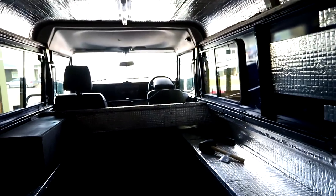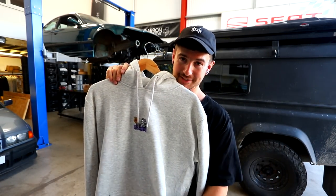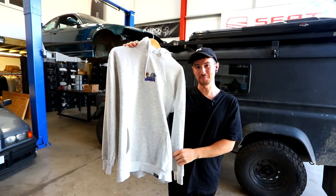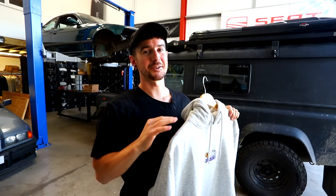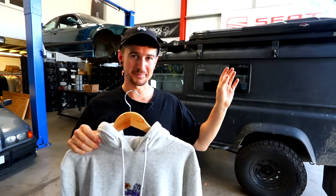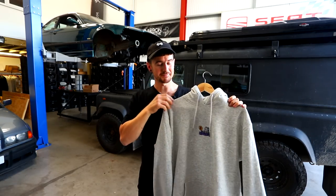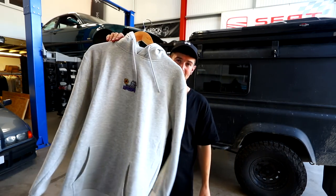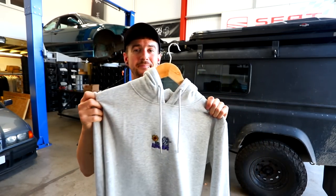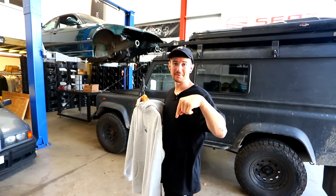Just before I forget — giveaway time. I'm giving away one of these luxe Grim Reaper hoodies, super warm, sick logo, worth 60 quid. All you've got to do is drop a comment below — ask me a question. I'll try my best to answer them and I'll pick a random comment next video. You can choose white, black, or gray. This is the winner from last week's video as well. Drop a comment, ask me a question, and you could win.